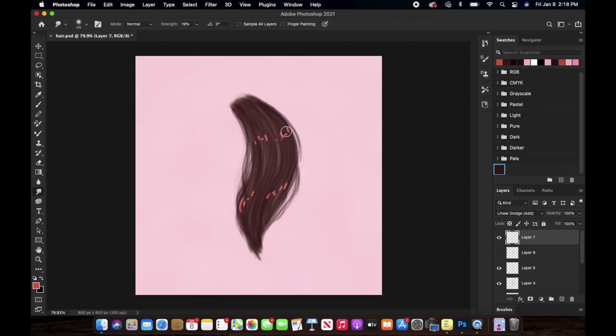You have to add these highlights in the direction of the hair. I'm using the smoothing tool and making sure the size of the brush is really, really small so that we can blend these little highlights in the form of a hair strand — that's one thing to keep in mind.